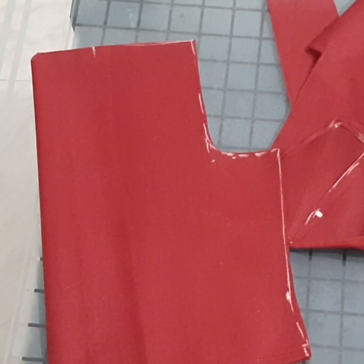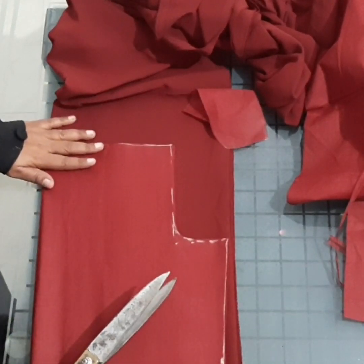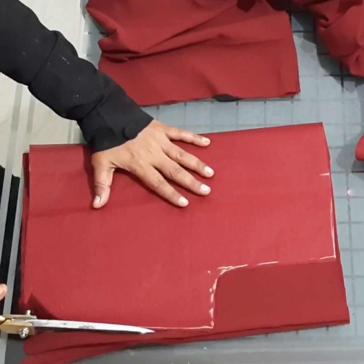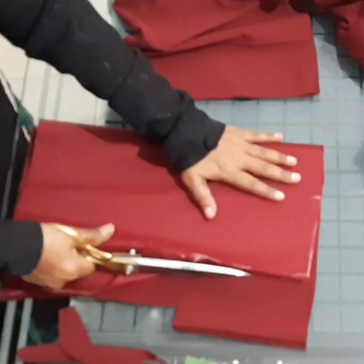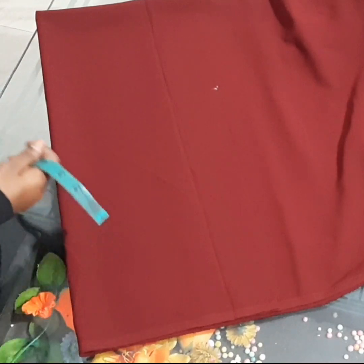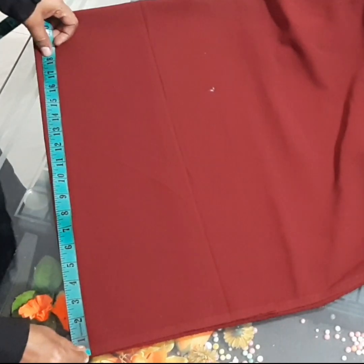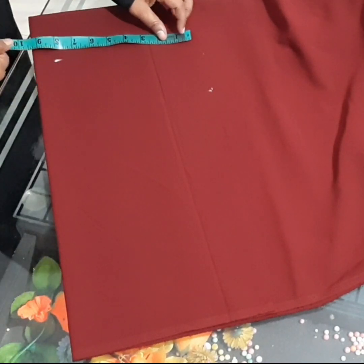We need to cut it in the last time, then cut it in the remaining piece. We need to cut it in the main cloth shape, cut the cloth, cut the cloth in the corner with 13 inches, and cut the sleeve length.